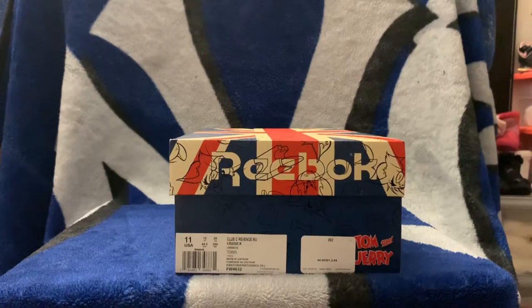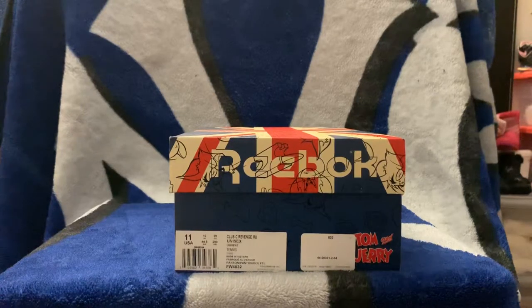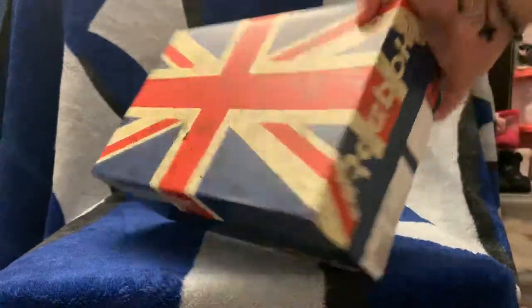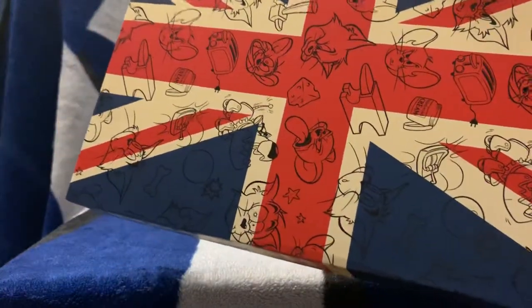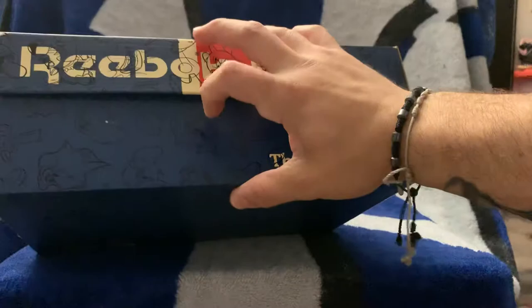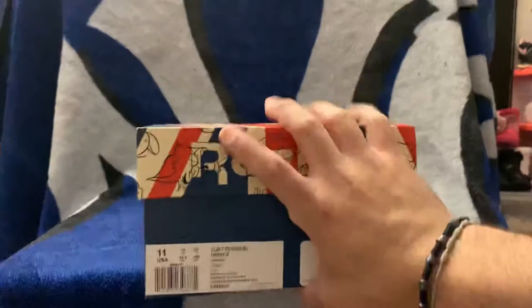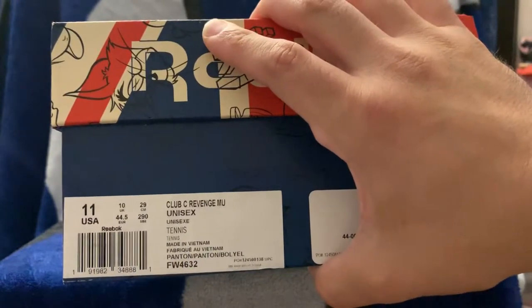They are true to size, so you can feel comfortable buying them. I was a little skeptical since I haven't rocked Reeboks forever, so I wasn't sure on the size. I like the box — it's really cool with Tom and Jerry and all the stuff they beat each other up with, little designs all around it. Size 11 — the personal pickup — Club C Revenge, unisex tennis shoes.